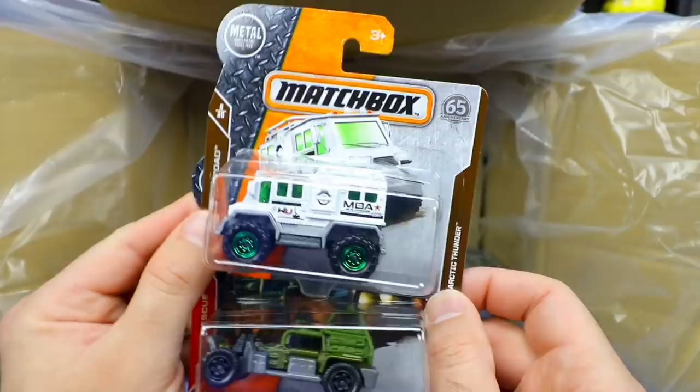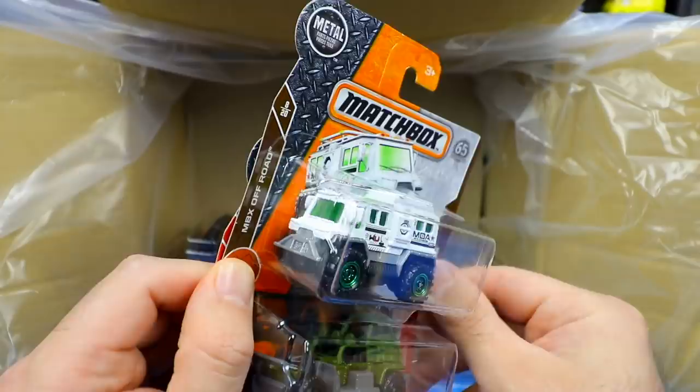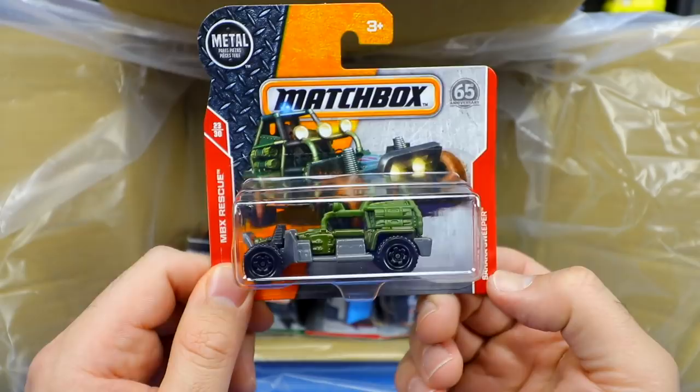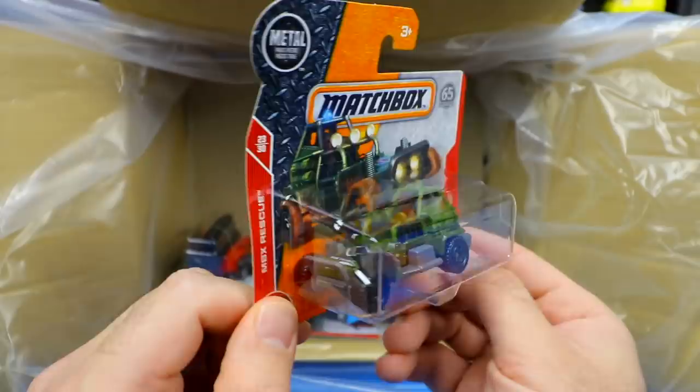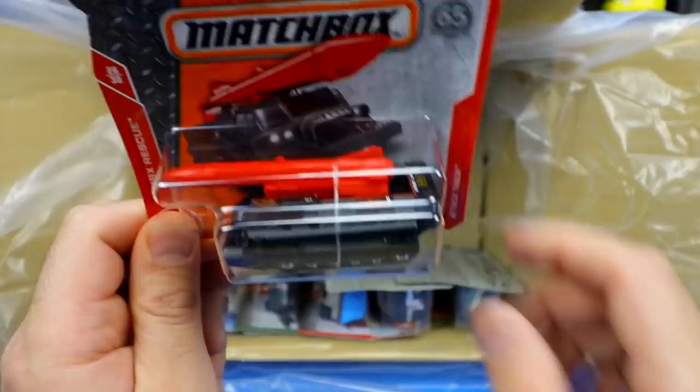Next up we have Arctic Thunder — another extreme off-road snow vehicle. Seems like a lot of snow off-road vehicles in this pack. That one just looks scary — imagine that driving toward you in real life. And then one right after is the Sahara Sweeper, some sort of off-road desert vehicle for the Sahara Desert. Then we've got the Attack Track — it's got a big bomb on top of it. That is crazy.